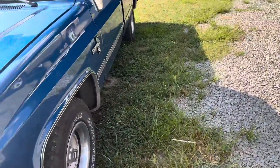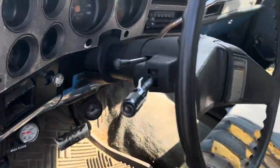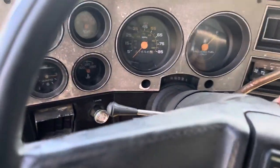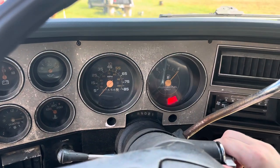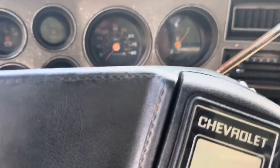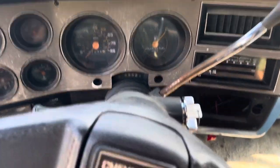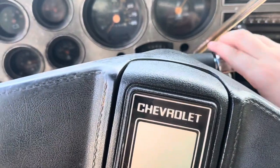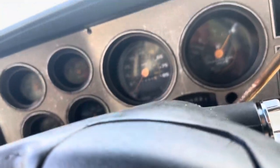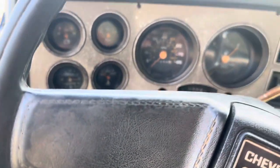We'll go ahead and give it another start up, let you listen to it. Interior needs to be done by the way. Before I start this, as you can tell, there's some kind of wiring problem with the steering and starting it, so a lot of times I have to raise this up — and it should fire up. As I said, should. Here we go.